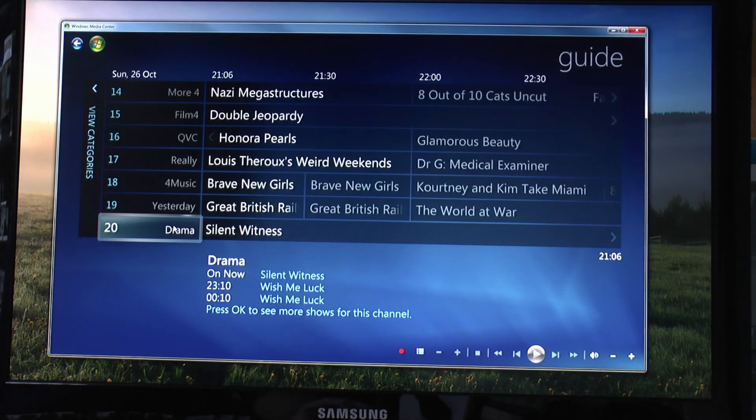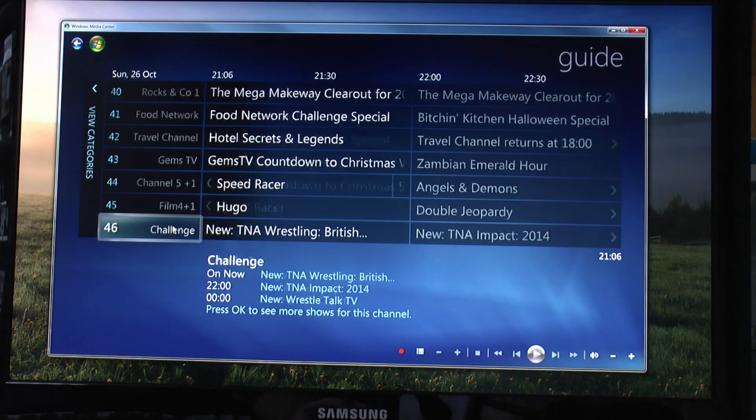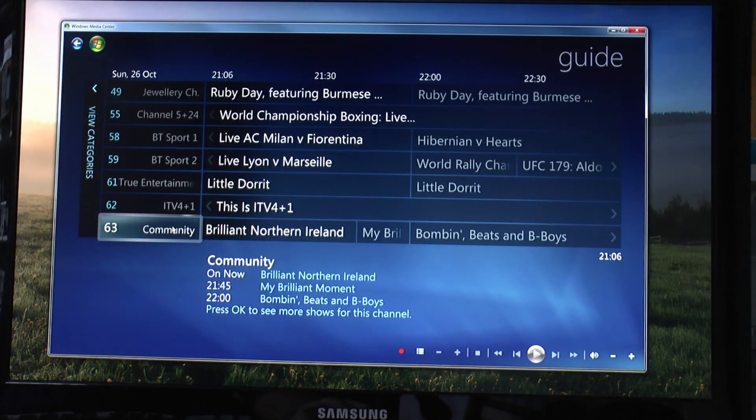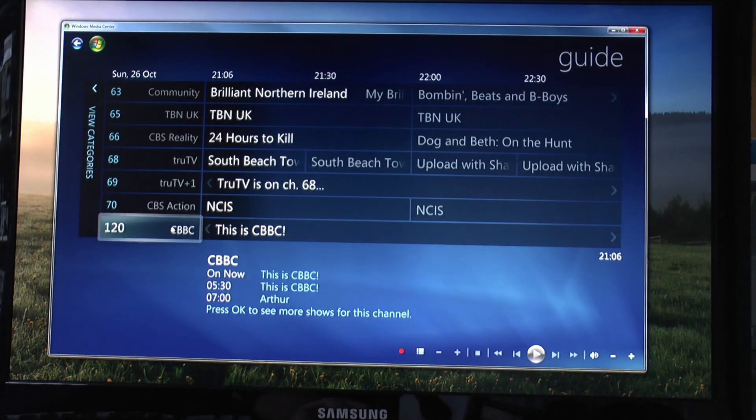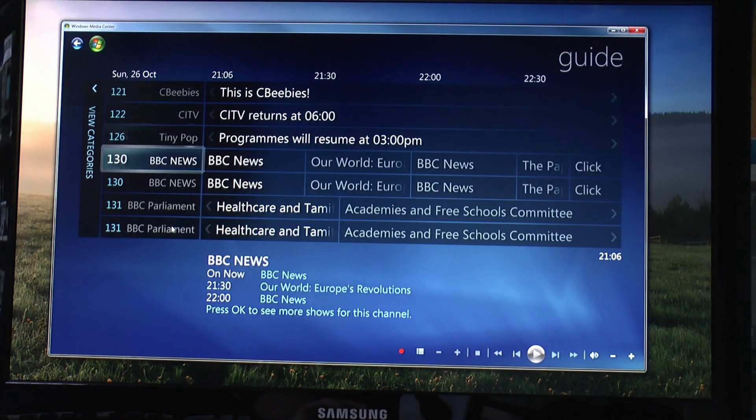And if you scroll down there's all the others in the correct order, just as you'd expect with the television, so that works perfectly. And obviously you can also do the recording and pausing and all that kind of thing, which you would expect.